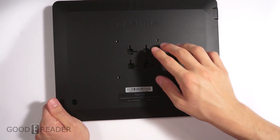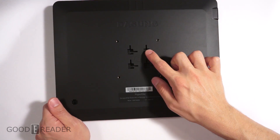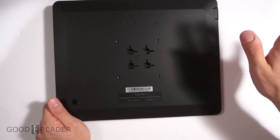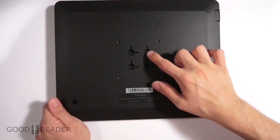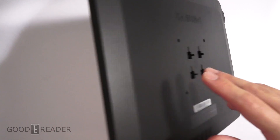On the back you have some miscellaneous bolts for mounting hardware if you want to put this on a swivel screen. You also have some flexible hanging bolts if you want to put it on your wall, kind of like a picture frame. So there's a lot of flexibility with where and how you can mount this.